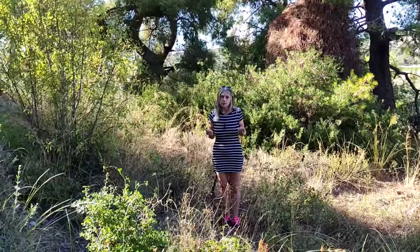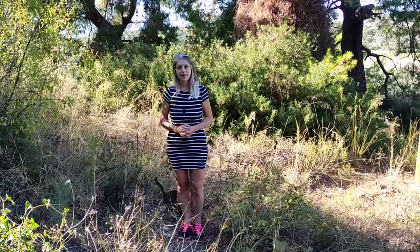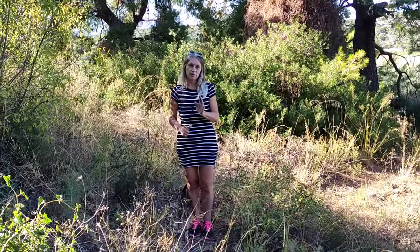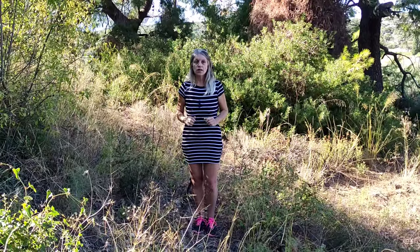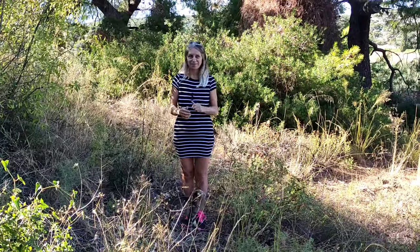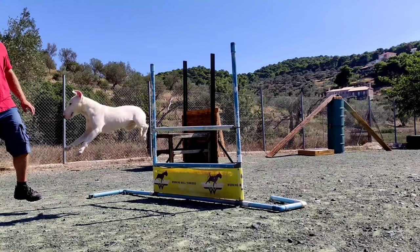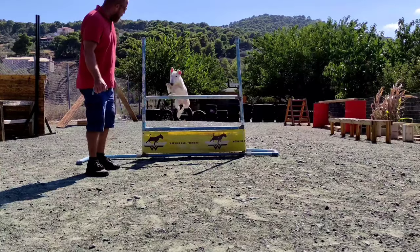A dog's rear end is the muscles of the hip, knees, and the Achilles tendon. Explosive strength produces a maximal amount of force in a minimal amount of time, such as jumping over a jumper. The key is speed of movement. Rear leg muscles increase the dog's speed and power.